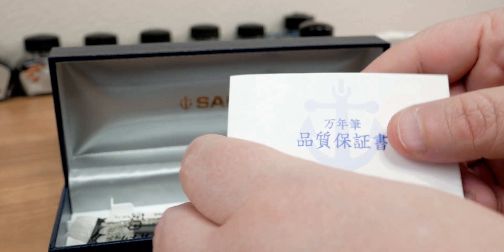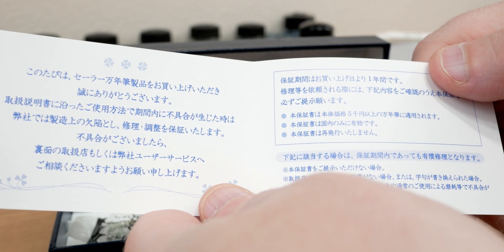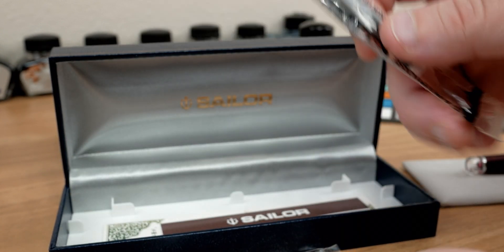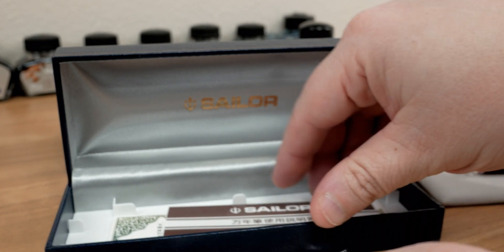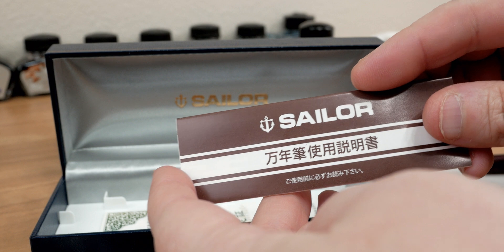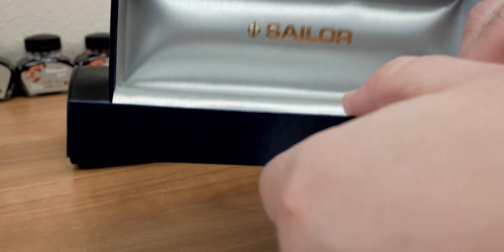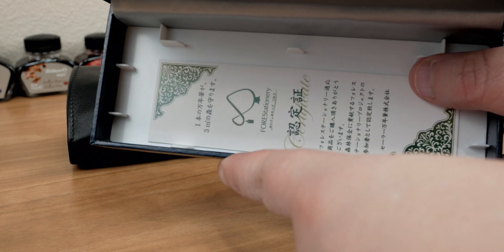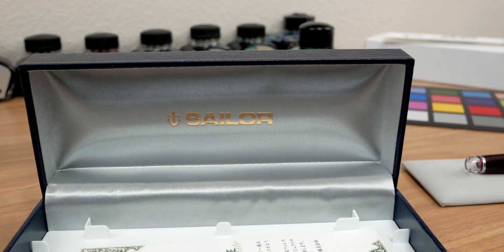I don't read a lick of Japanese, and the pen is actually on its way to New York right now, so unfortunately I won't be able to Google Translate that. Aside from that, we do have two Sailor cartridges and the Sailor Care and Use Guide for the Progear Angel's Delight. It also has some filling instructions for the included converter. Not much else in this box, but there was quite a bit in there to begin with, so it's a pretty good overall package.